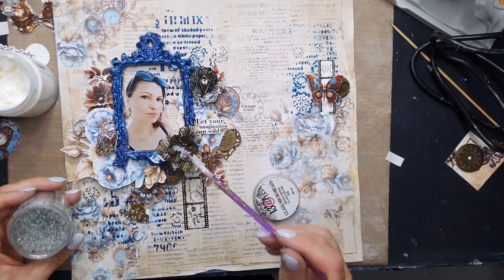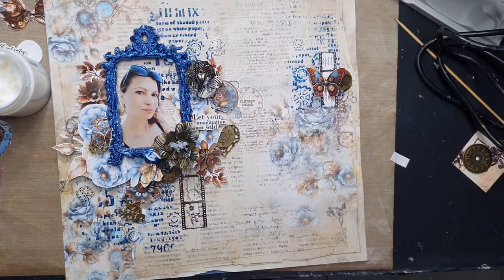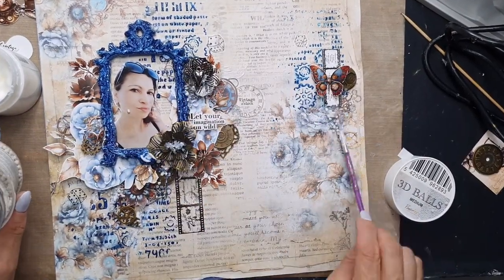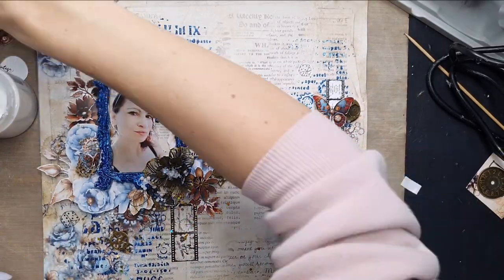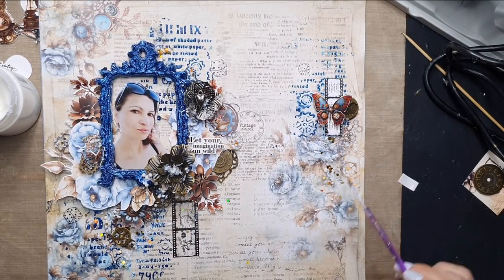My layout is quite rich and multi-layered — I hadn't had time to create anything in about two months, so I had so much fun creating this page and just wanted to put more and more. But you can stop at any point. I'm adding some gel medium and microbeads on top.